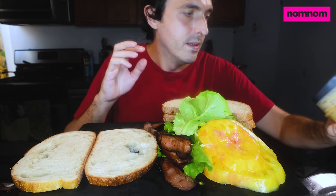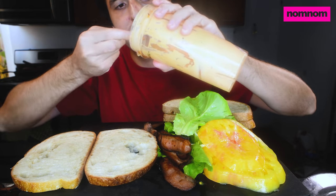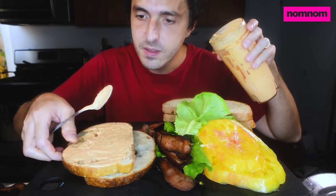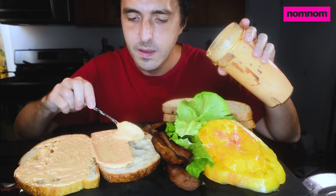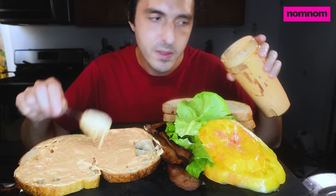So first thing, I have a homemade kimchi mayo, which is garlic, kimchi, and Kewpie mayonnaise that I put into a blender together and blended up. I've been using it for the past couple weeks on burgers and yellowfin tuna sandwiches — tuna burgers and beef burgers. Super delicious. It's got a nice tanginess and it'll cut the fat of the bacon.